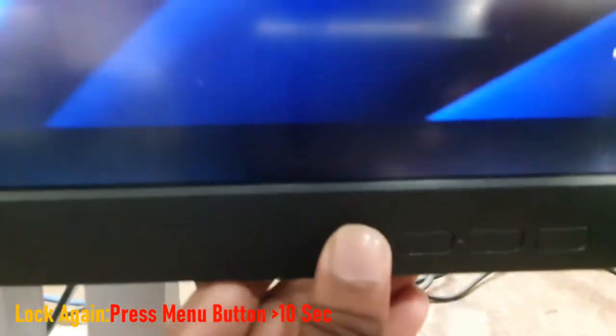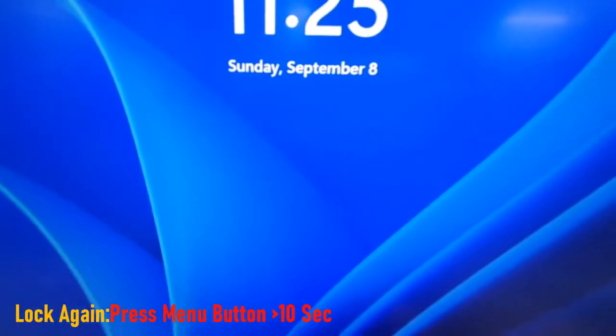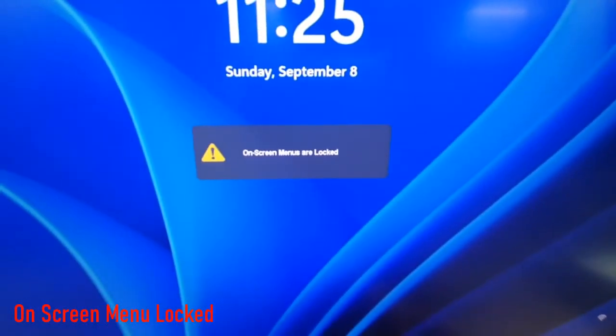If we wanted to lock the on-screen menus on our monitor, then press the menu button again for 10 seconds. On-screen menus are locked again, and now monitor buttons are not working.